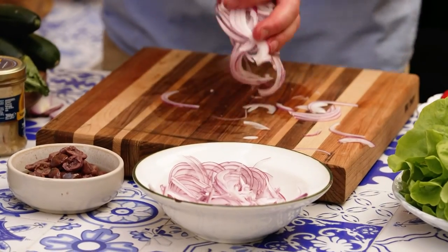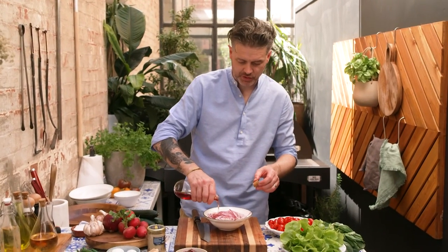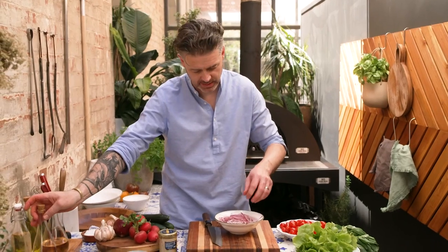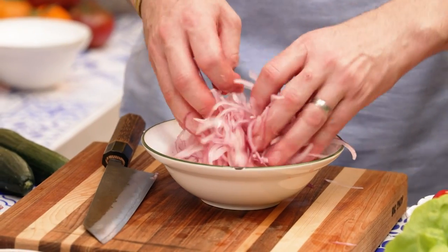Red onions love red wine vinegar. It does two things: one, it gives you a beautiful pickled onion, which is amazing. But the second and interesting thing it does is it removes that raw onion harshness.